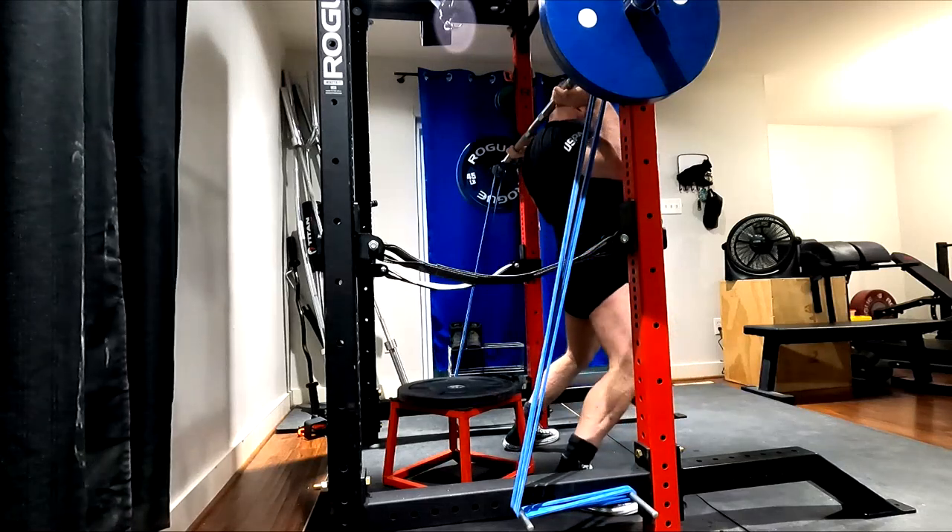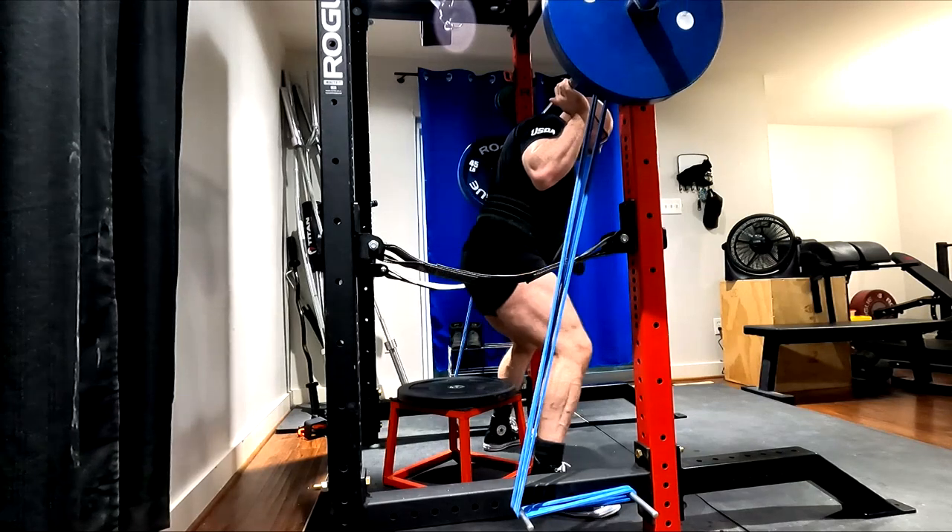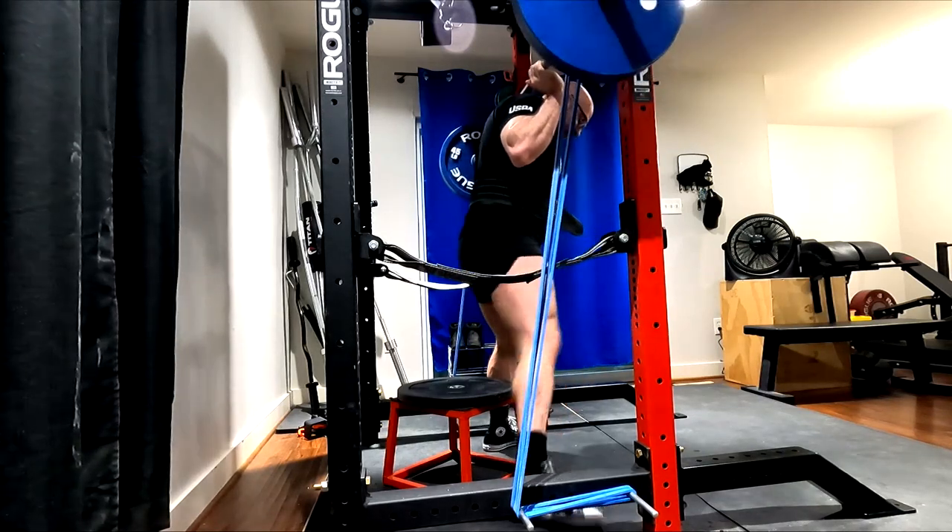Hey everybody, it's Jason Blaugh here and once again it is time for a dynamic effort lower day. A quick reminder for those of you who watch these videos, please remember to click like down below.